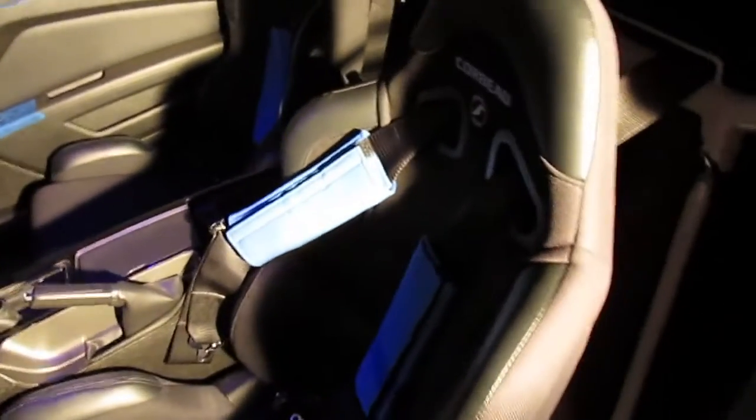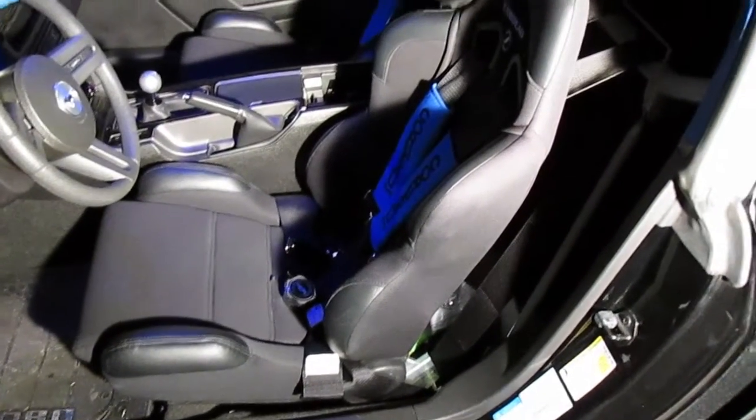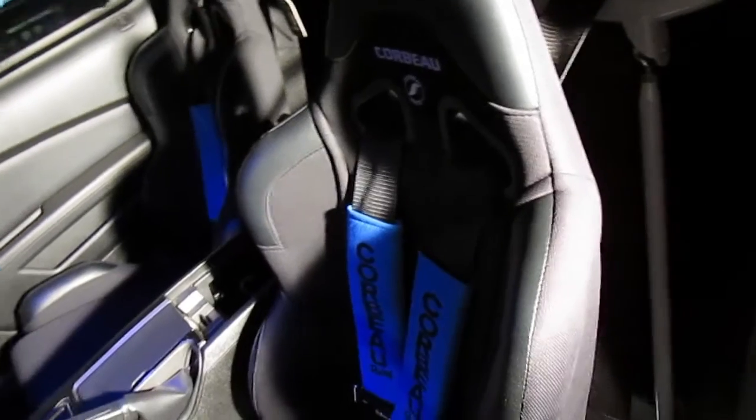I also have the Corbeau CR-1 racing seats. I grabbed them with the 5-point cam lock harness here for quick release, as you can see, and have the 5th harness under my seat somewhere. As you can see they look really nice — they've got the blue pads with them to go with the theme. They're really sturdy, very comfortable, snug and hug you pretty good. They don't creak or make any noise. Came with their own brackets for mounting, bolts right up, no issues with that.